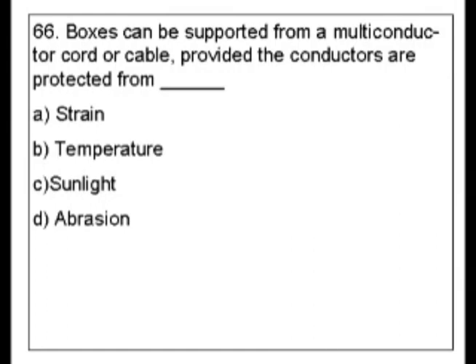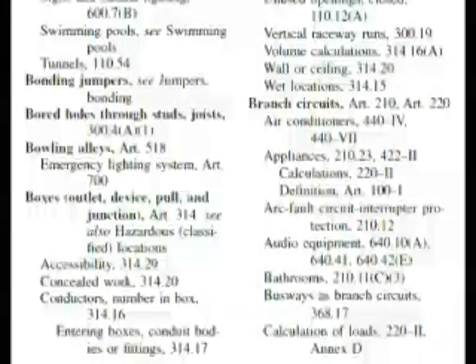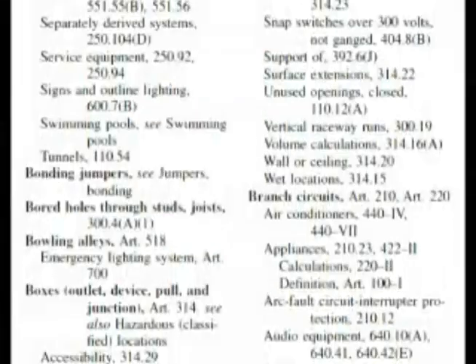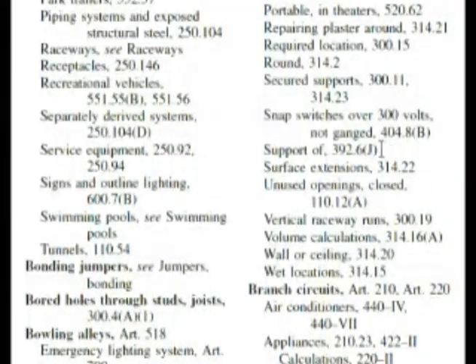The keyword I want to use is 'boxes,' so let's go there. Here we are in the index looking at boxes. I thought maybe we might have to check out 'outlet' or whatever, but it's right here. We're looking for something that has to deal with supports. Going to the next column, we can see 'support of boxes.'